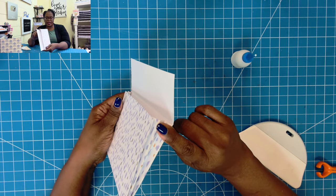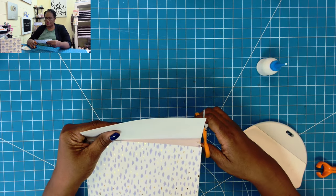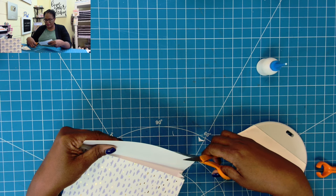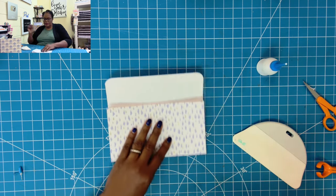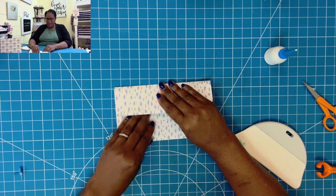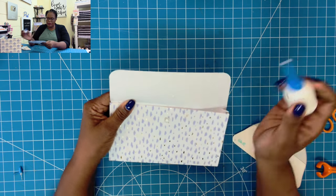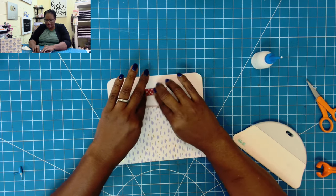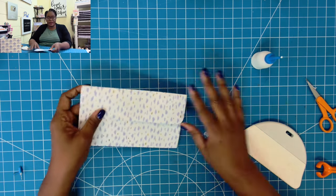Now I'm going to take my scissors and just round my ends a little bit. If you have a corner rounder you can certainly use that. Now I can take my second magnet, put it down, add some glue, and fold over the top to get a glue impression. I'll put a little more glue right where the impression is, place the magnet in the glue, and then add a piece of washi to hold it in place — you can use a Velcro dot if you want. And now you can see and hear that we have a nice magnetic closure.